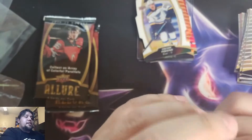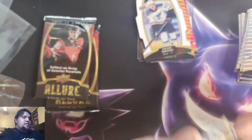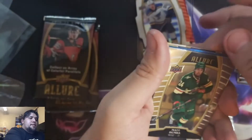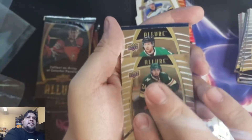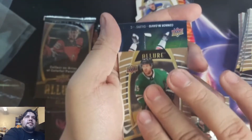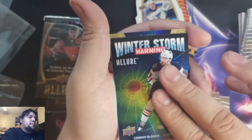Three more packs to go, still waiting on that auto — what can it be? Is this it? Let's pull from the back. Ben Bishop, Alexander Barkov. Matt Dumba — I believe this is going to be the auto, or it's going to be the ice footer. Joel Pavelski. Oh no, not the auto. Connor McDavid — Connor McDavid auto would have been beautiful.